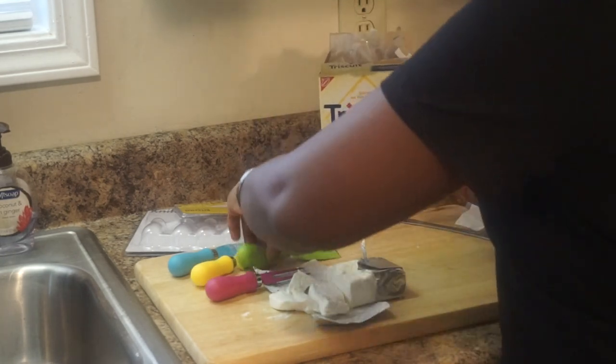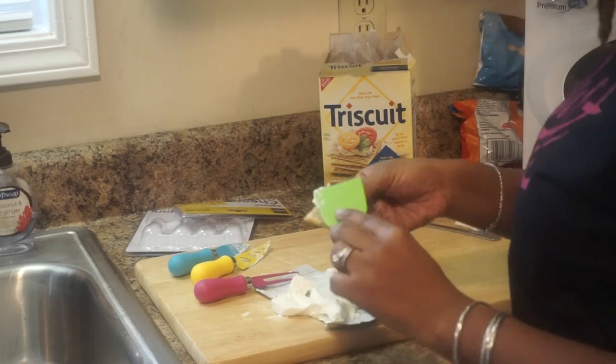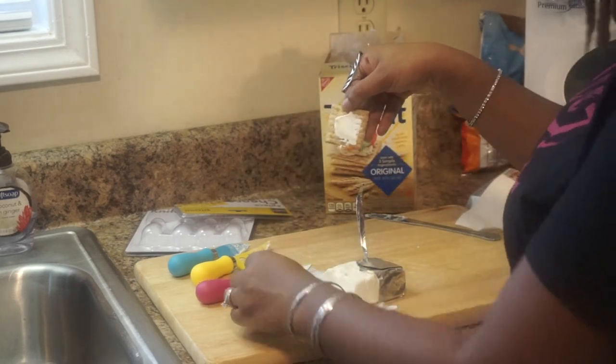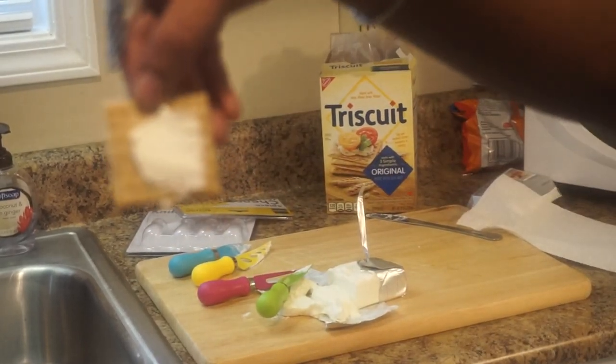So let's try the spatula. Take a little bit — oh my gosh, so much easier. Look how that's smoothed on there. That is the freaking bomb right there, just how smooth this is.